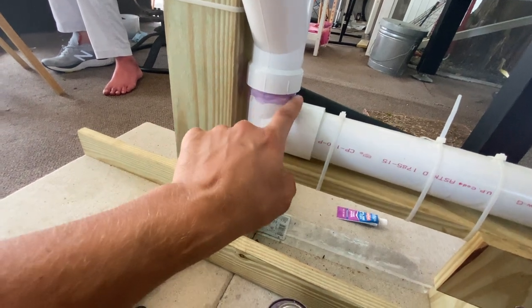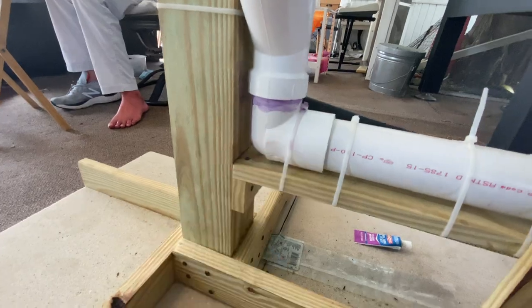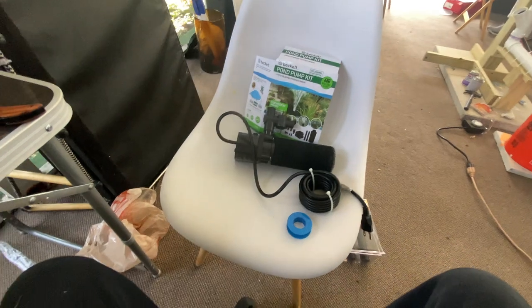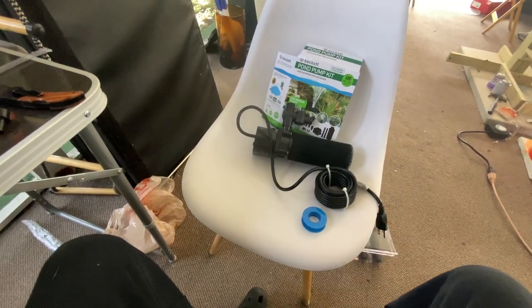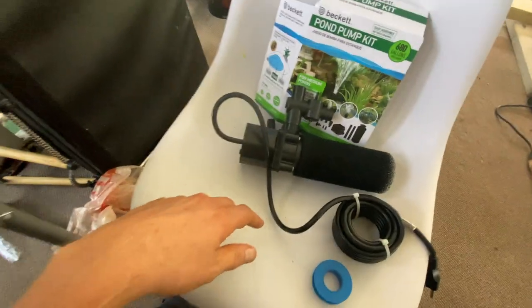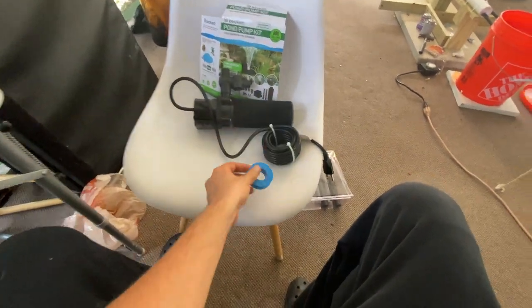I'm not entirely positive where the drip is coming from, but that's why it's so important when you're building a tower to take your time and do it right — use the priming solution and the cement to put that stuff together. Next on the list: Teflon tape, and we'll go from there.